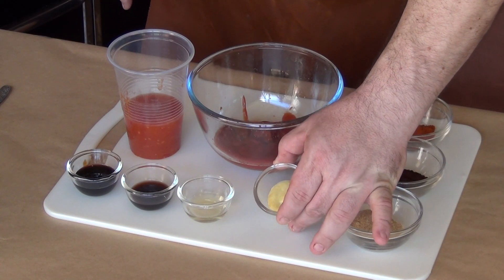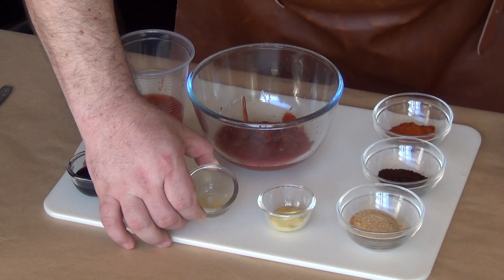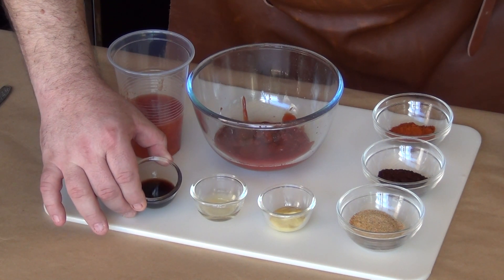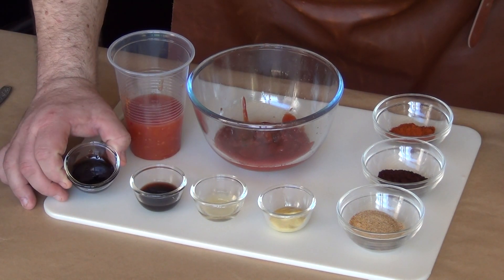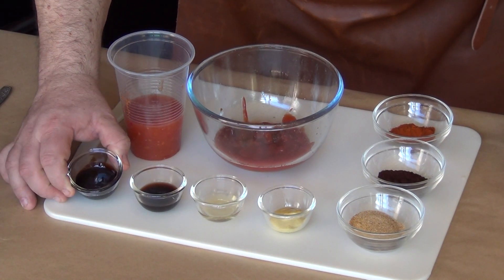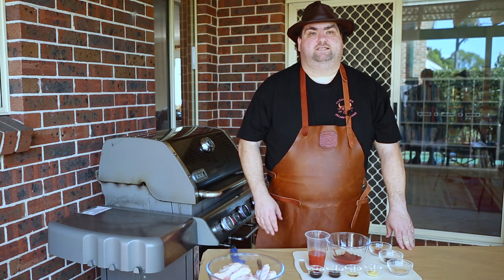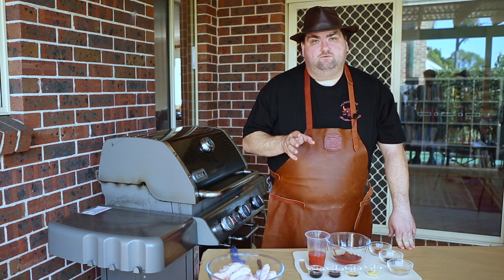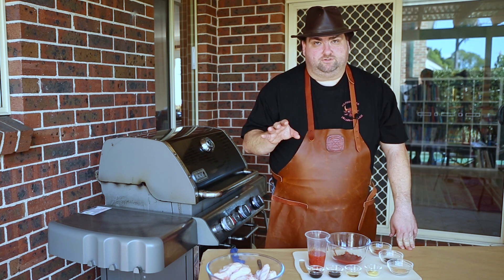1 teaspoon of Dijon mustard. 1 teaspoon of apple cider vinegar. 2 teaspoons of Worcestershire sauce. And finally, 1 and a half tablespoons of Mediterranean date syrup. I really like it — if you don't have it, don't worry. You can substitute it with honey or molasses, your choice.